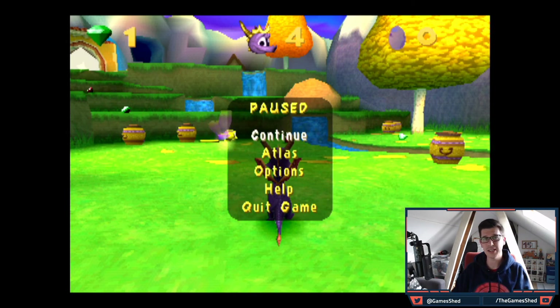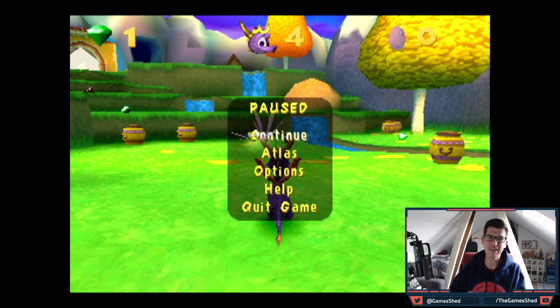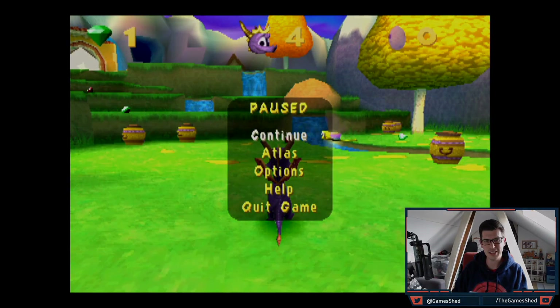That is literally all you have to do to get BleemSync 1.1 up and running with all these wonderful new features. Thank you so much for watching — don't forget to subscribe for more videos like this, drop a like if you've enjoyed it, and follow us on Twitter, Facebook, Instagram, and our website — links are in the description below. I'll see you next time.